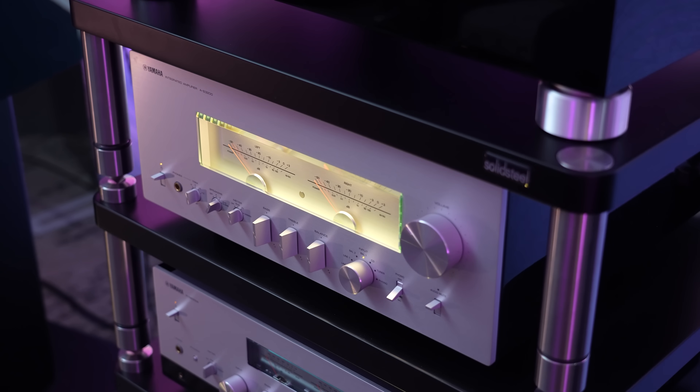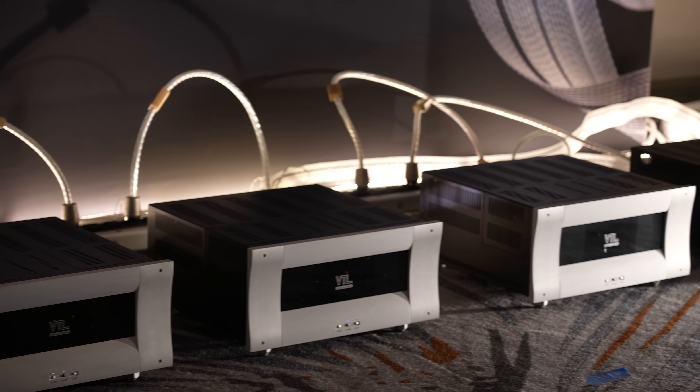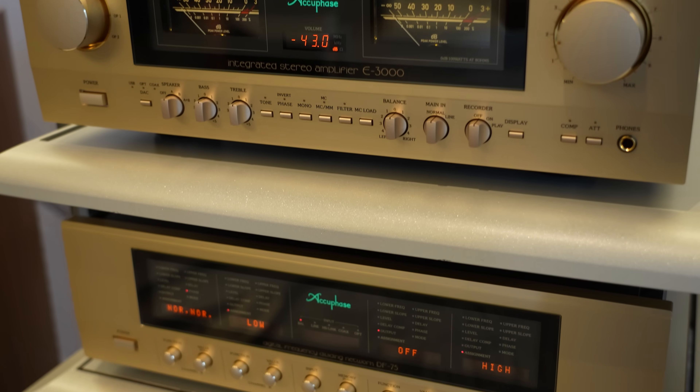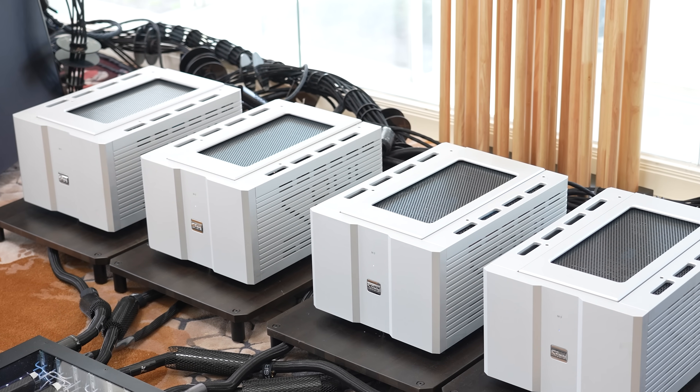Wow. Well, there you have it. You can get a cheaper system that will functionally do most of these things — it just may not do it quite as well or proficiently, and it definitely won't be handmade in Japan. I hope you enjoyed this video. Let me know what you thought in the comments.